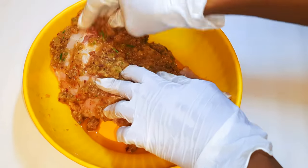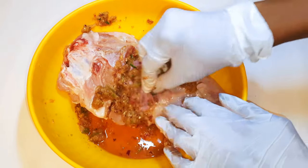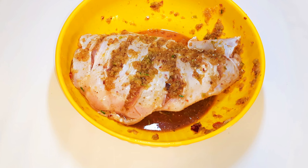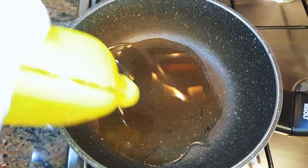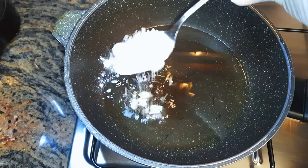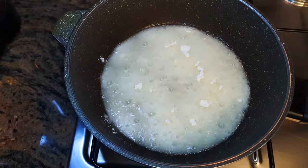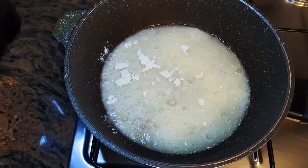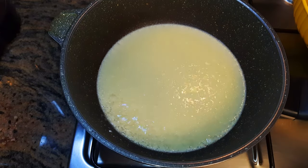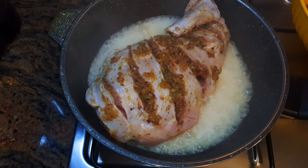I'll let this sit in the fridge for about two hours. Then I'll get a pan, put it on the fire, and come in with some oil. Afterwards I'll add about a tablespoon of white flour and let this fry for about a minute.